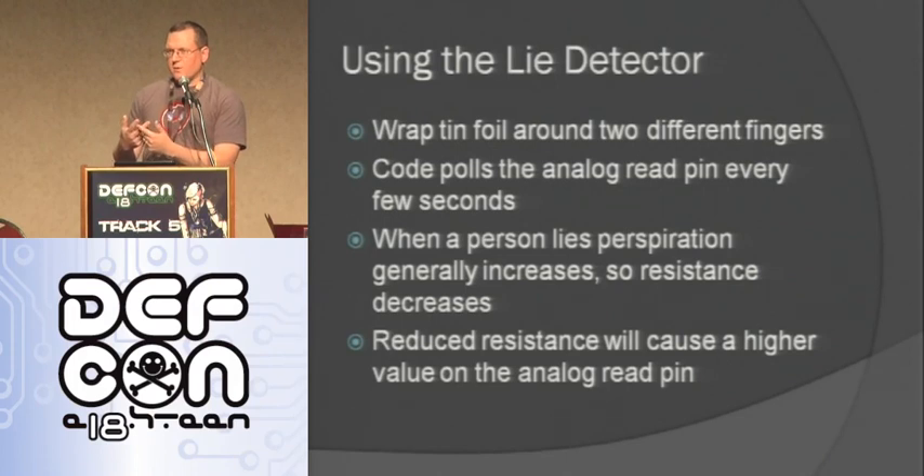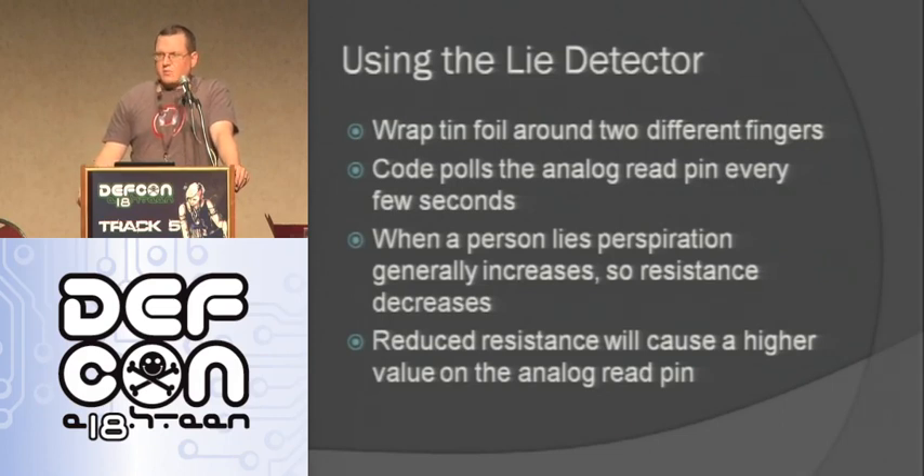It just sends voltage through your finger. And if you're lying, you'll typically start sweating a little bit on your skin, so the resistance will go down and the analog value will go up. That's how this really simple lie detector works.